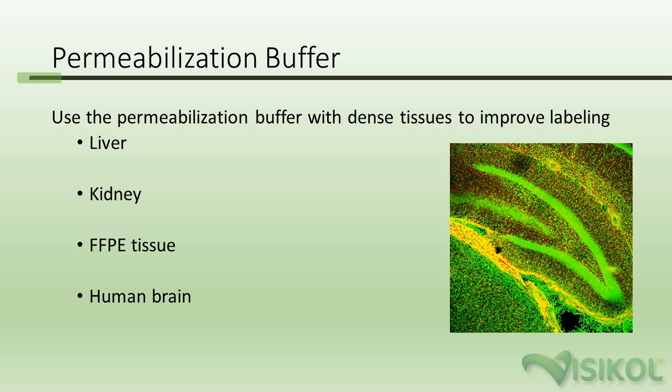The permalization buffer is not required for all tissues, but it's typically used for tissues that are dense and challenging to label — tissues designed to keep fluids out, such as the liver and the kidney. FFPE tissue can be particularly hard to clear and label, as well as human brain. So if you're working with one of these tissue types, please purchase the permalization buffer.